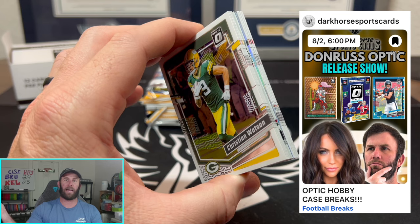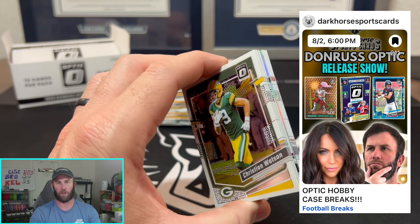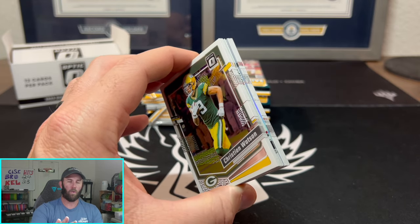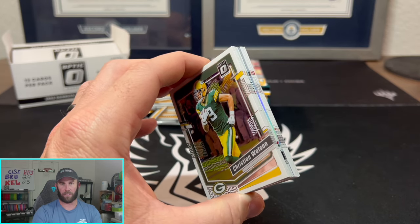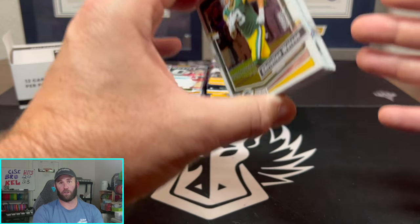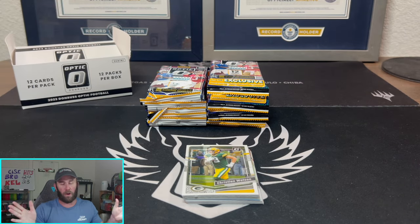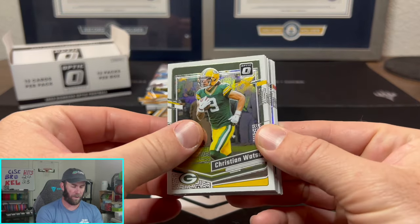If you don't have a Whatnot account, perfect time to get one. You can use our link down below for $15 to get in. And basically, if you're wondering what breaking is all about — these boxes are going to be $1,000, maybe even more than $1,000 a box. Instead of you spending that and opening it yourself, what you do is you break it up with a bunch of other people. We're going to be opening multiple hobby boxes, splitting the cost with 32 other people, and then you get a team. It's a good way to open and a fun time to hang out.